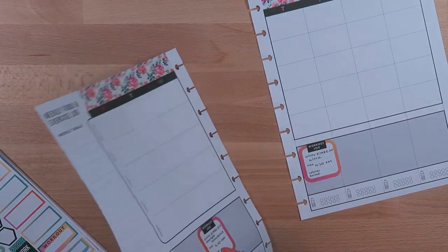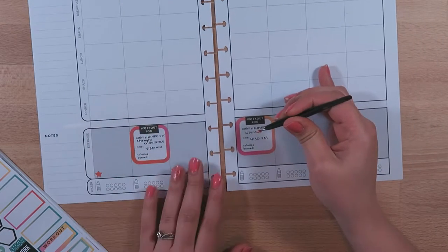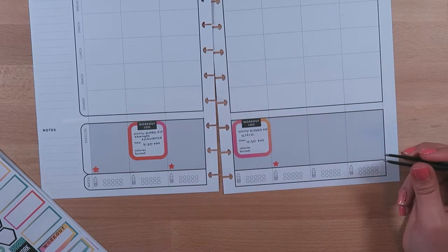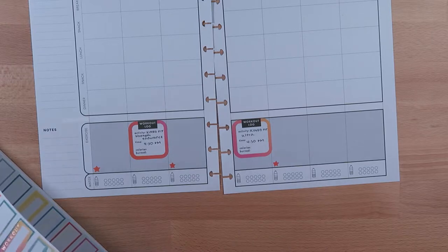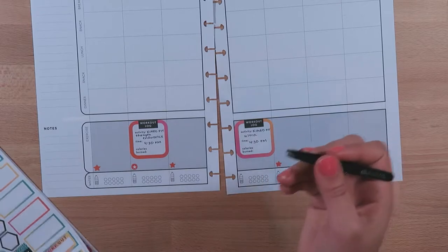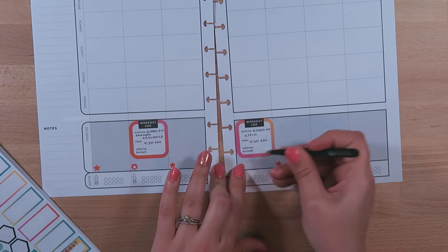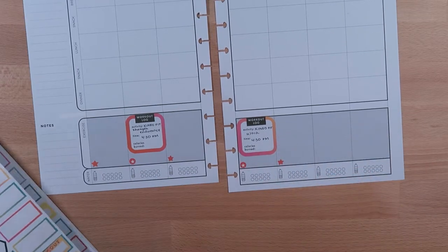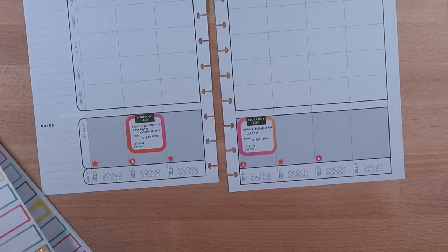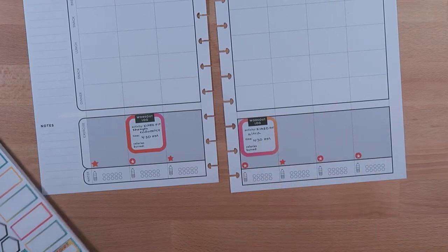I'm not finding a ton of orange stickers, so I'm going to alternate. I'll put one on Friday — the weekend can be different. I'll use a little star circle one. These are more red than orange but that's okay.